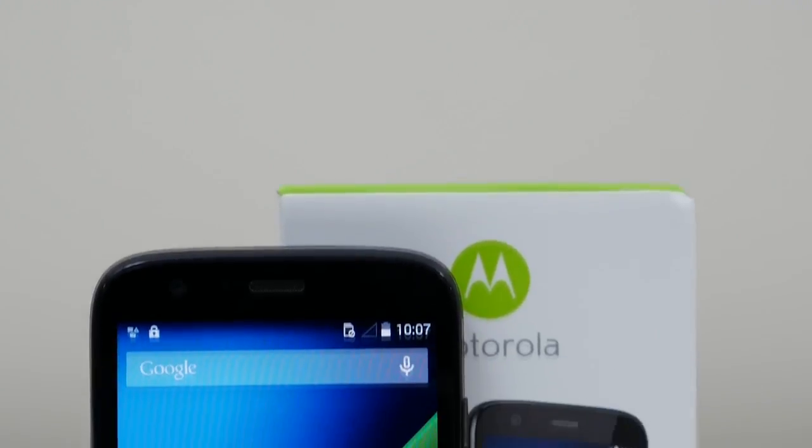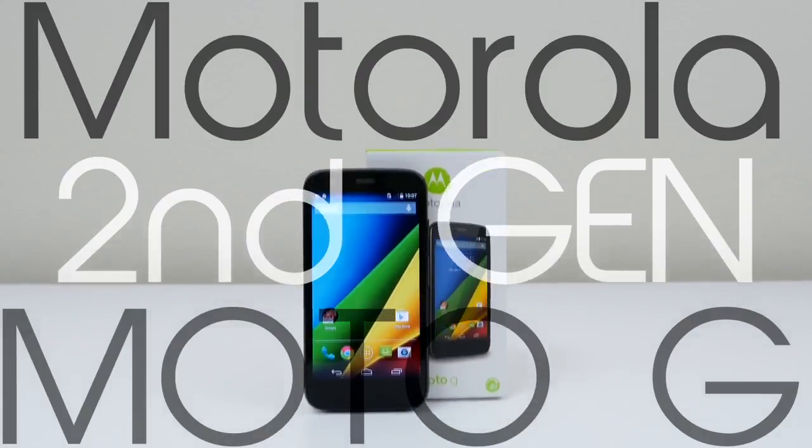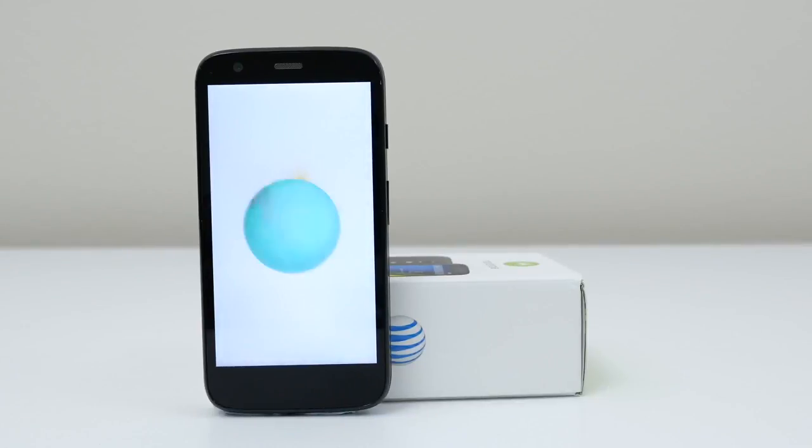Hey guys, it's Andrew from Unlock That Phone, and I'm going to show you the process of unlocking your second gen Motorola Moto G smartphone so you can use it with any carrier or country. For this demonstration I will be using my locked AT&T Moto G and unlock it so I can use it on my T-Mobile network, but you can use this video as a guide for any carrier.